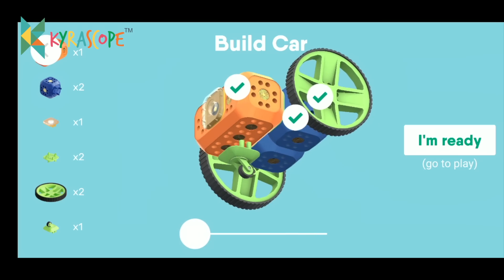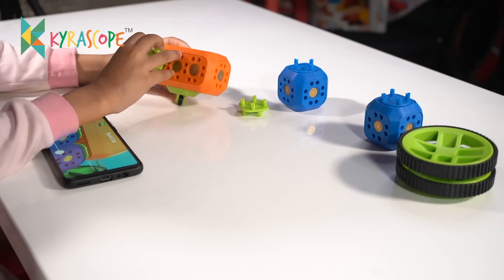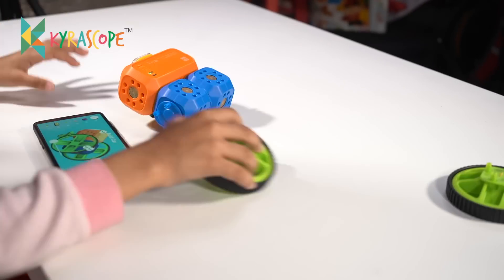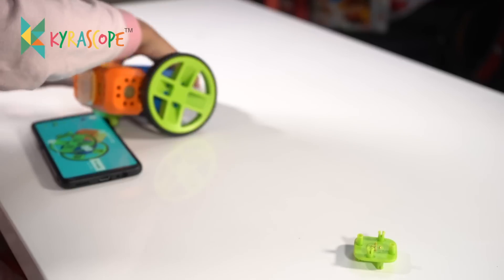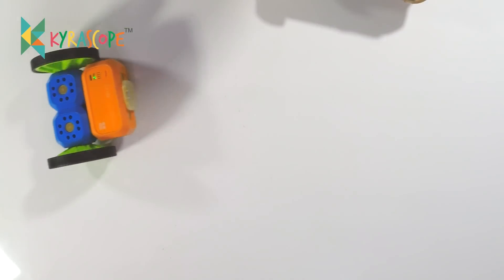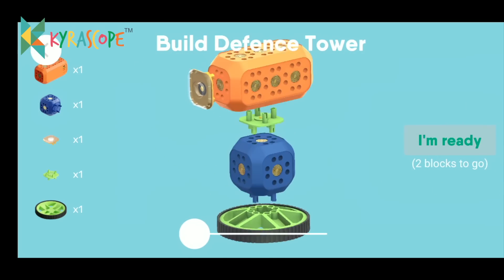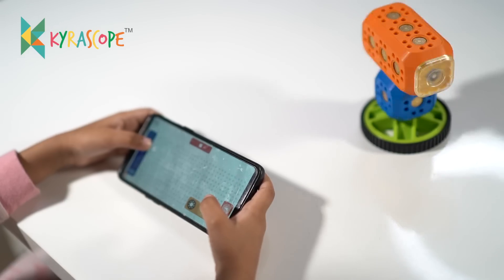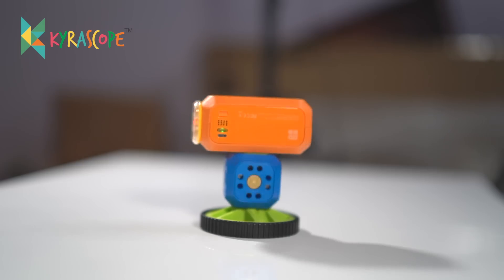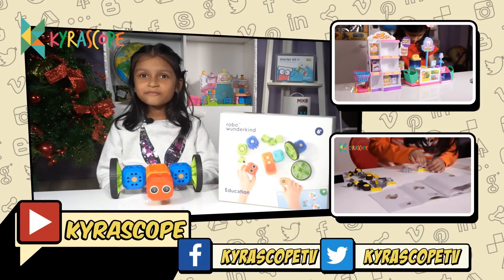Let's build the car! Time to build the defense tower. Bye, my friends — we will see you in the next video. If you like us then subscribe. Bye!